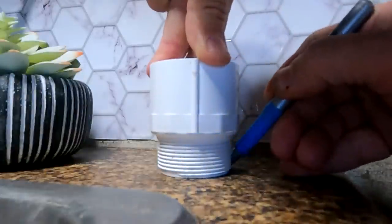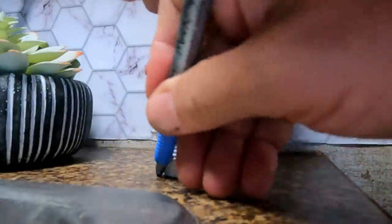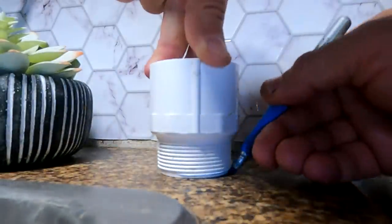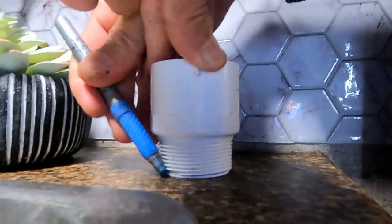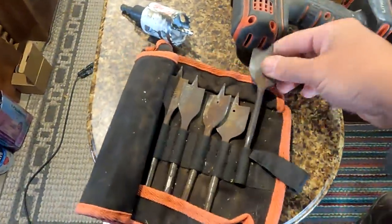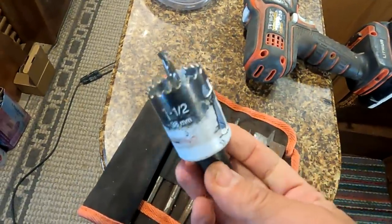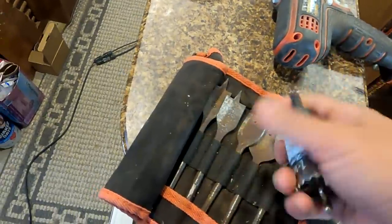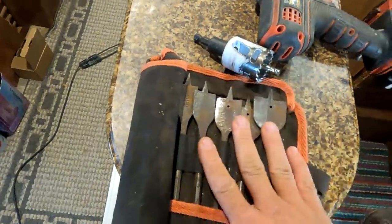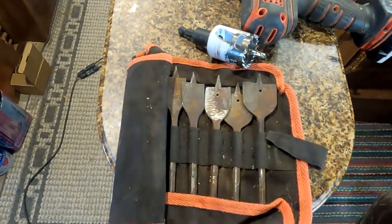Just marking the spot before drilling so I know the positioning is right. Going through my tools, the largest hole saw I have is one and a half inches. I swear I bought a two inch but it's not there, so obviously I didn't. I'm going to go check with my friend to see if he has a two inch, and if not I'll have to run to the hardware store.